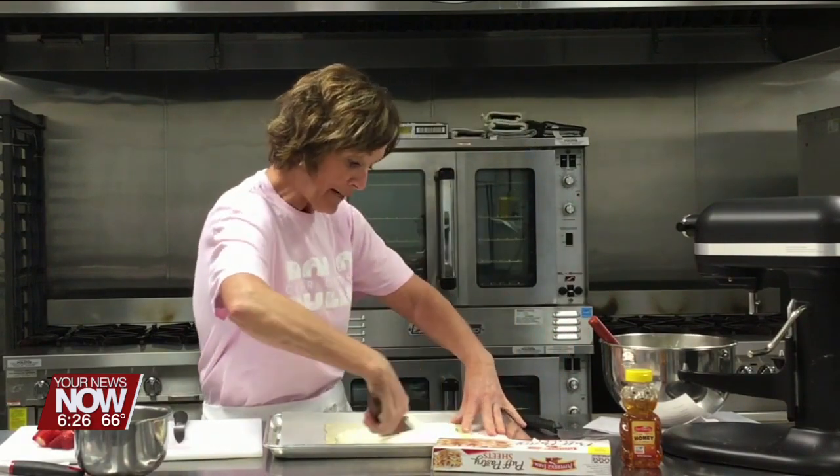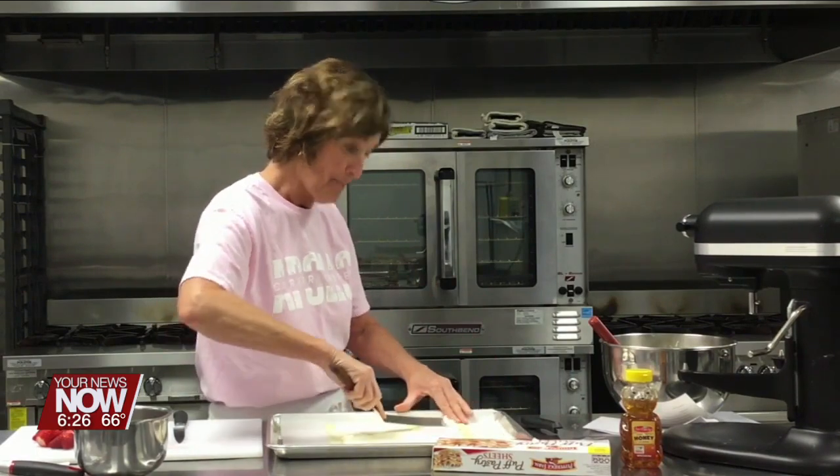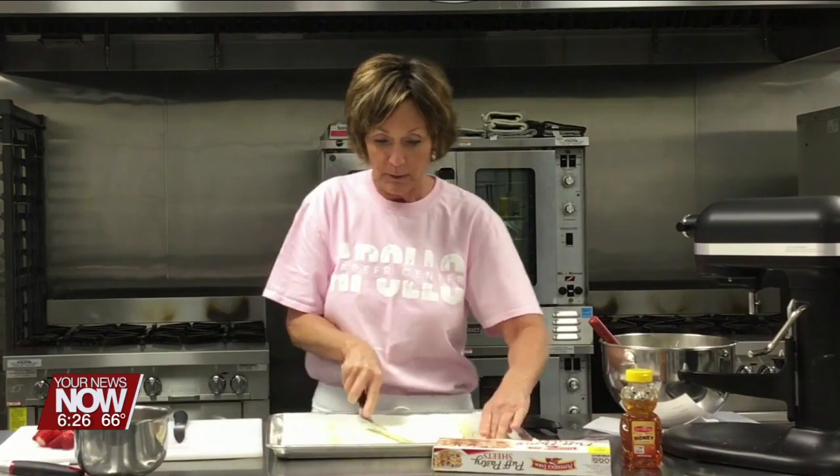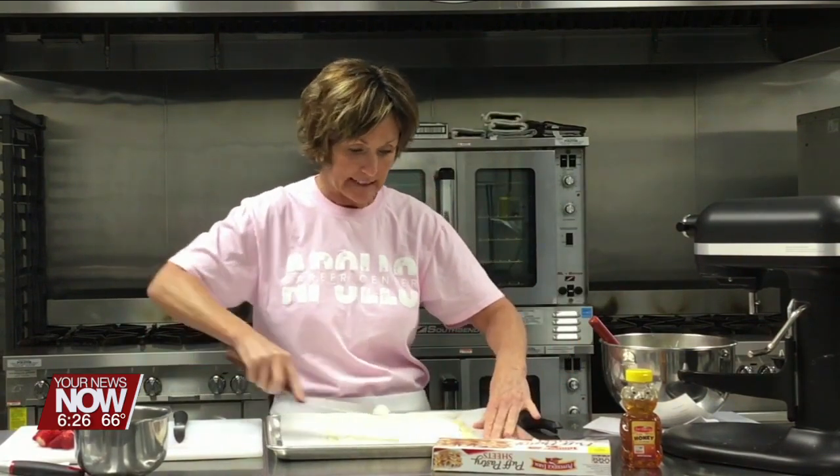Alright, strawberries are out and they are delicious. If you haven't bought them, buy some because they're super good. It just feels springy and the weather's cooperating finally.